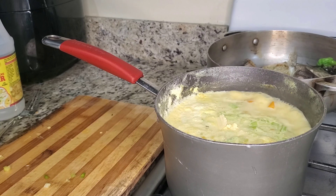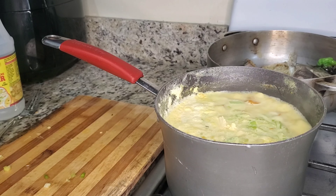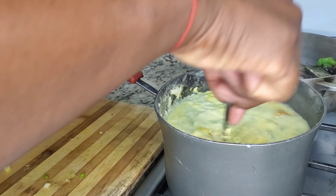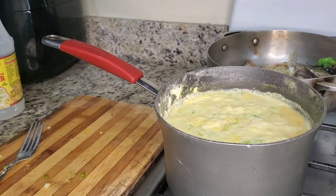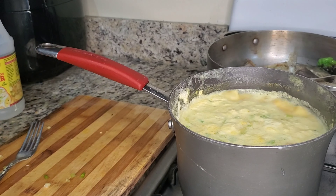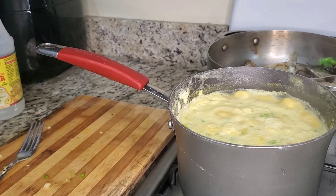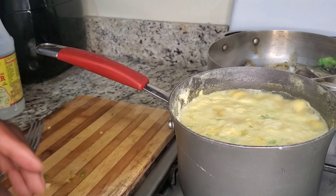I'm adding the butter because if I don't, my daughter won't eat it and says it tastes plain. As you can see, it is boiling and I'm going to allow it to boil some more to bring down that heavy coconut cream. Stay with me — the next thing after this is I'm going to add my quinoa.